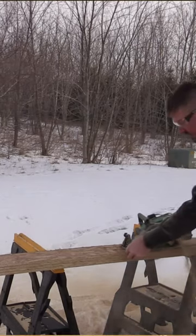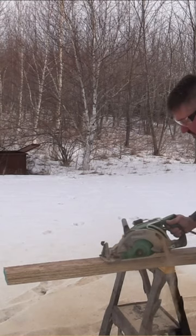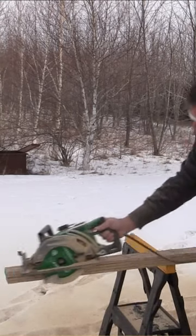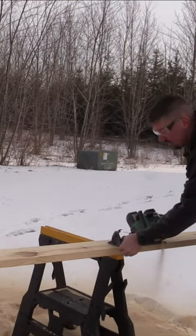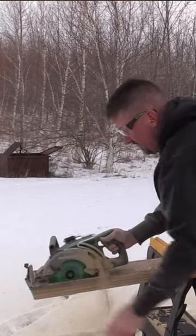I don't care what brand you are loyal to — if you watched all those cuts with this saw, you have to be excited to see what technology is pushing out. If you're not excited, you're just dead inside, because that was awesome. Impressive. The speed, the torque, everything it was doing to go through all that lumber was amazing.